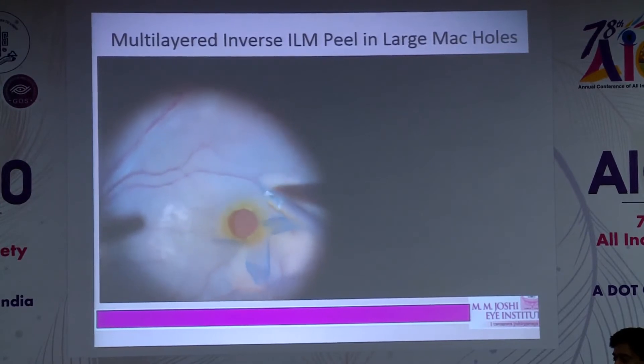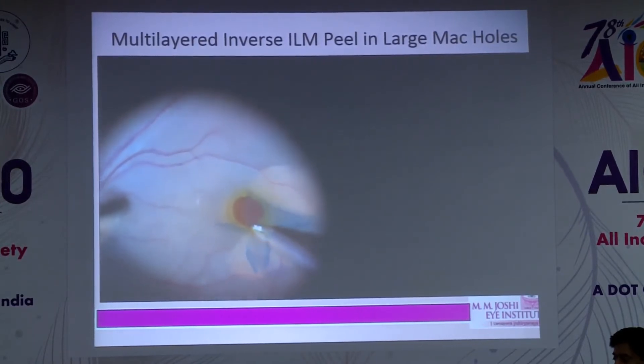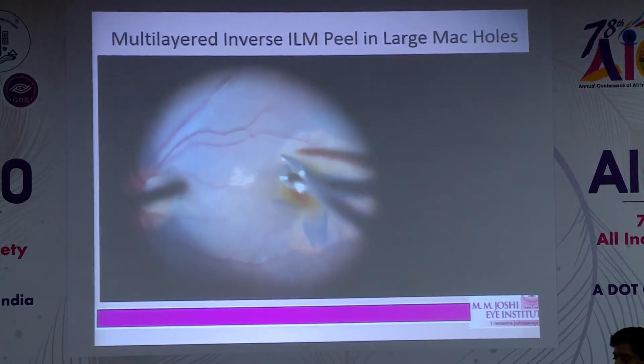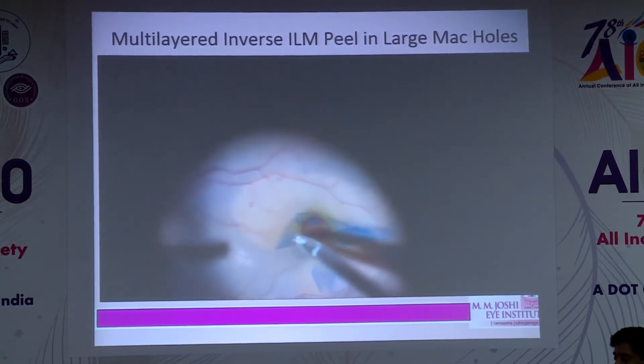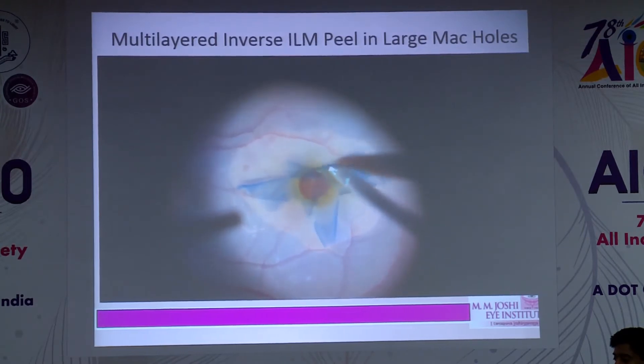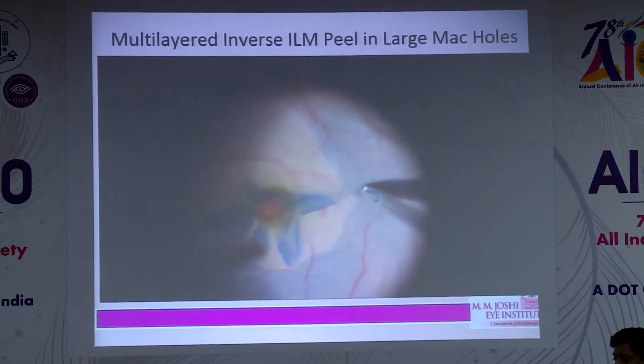The key advantage I find in this technique is that in the standard inverted flap technique, when we bring the flap together, if dislodgement happens, everything is lost — especially in cases of large macular holes of more than 800 or 1000 microns.